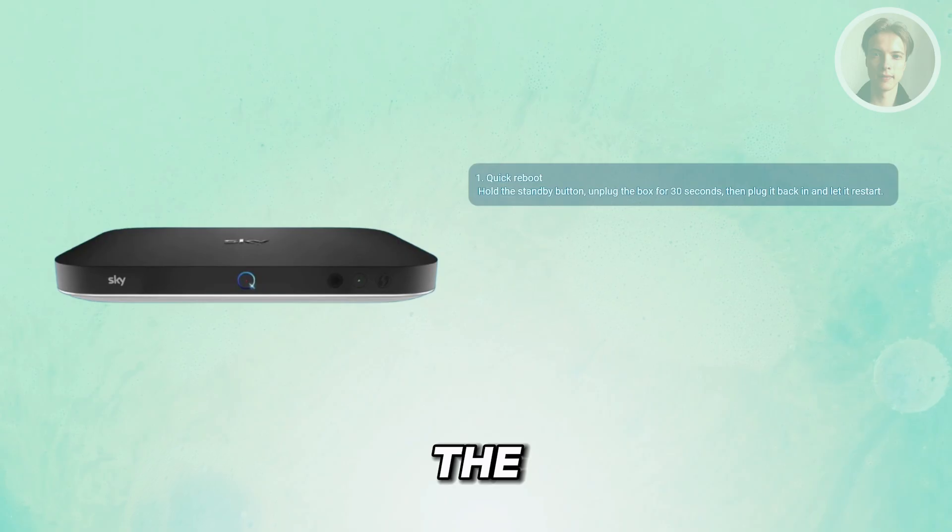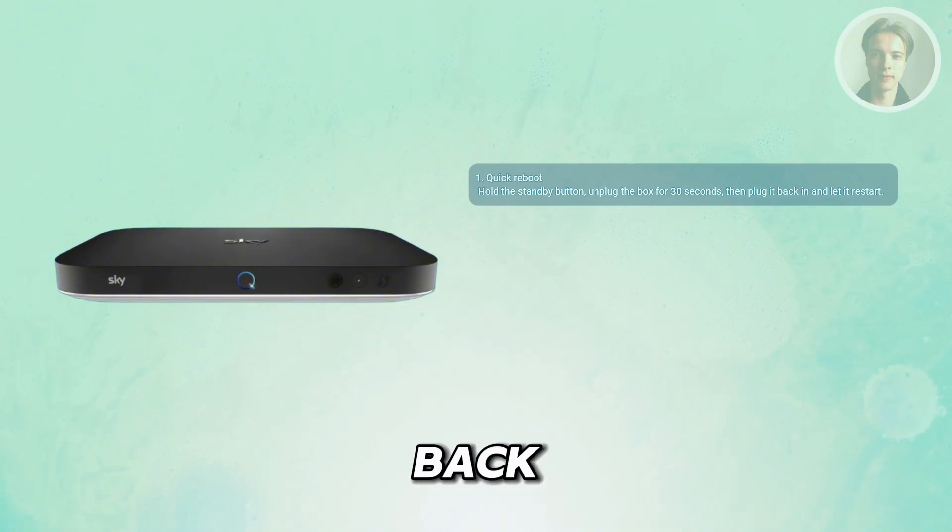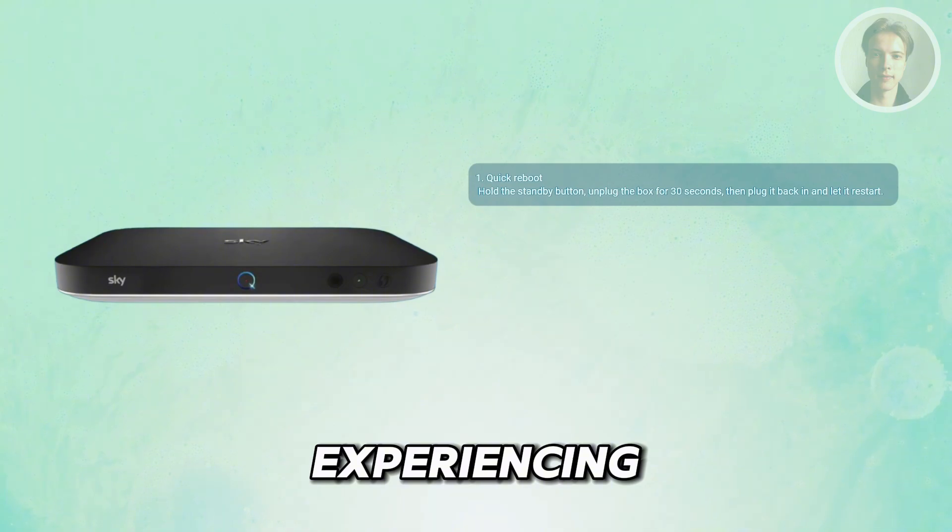Just hold down the standby button on the front of your SkyQ box until the light goes off. Then unplug the power cable, wait around half a minute here, and plug it back in. Give it a few minutes here to boot up and see if that clears any problems that you may be currently experiencing.